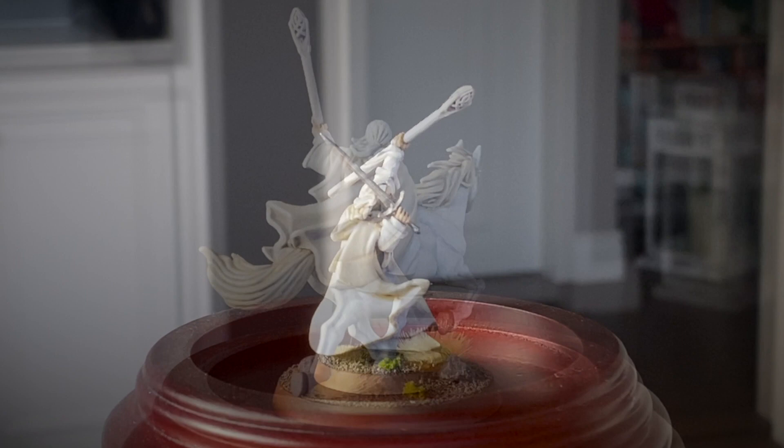Hey guys, this is my guide to painting Gandalf the White standing and on Shadowfax.